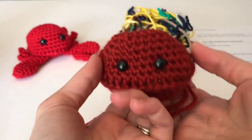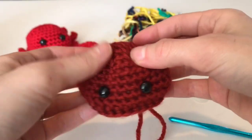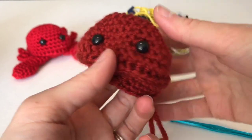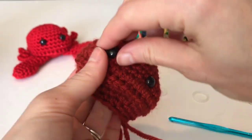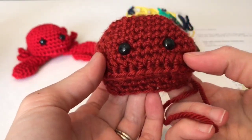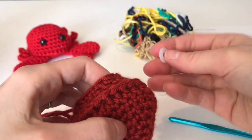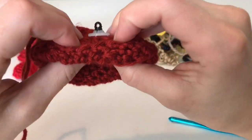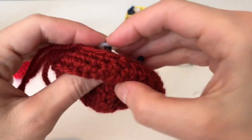If you like that placement, keep it — if not, you can move it. Once you like the placement, take your white washer, stick the post through, and squeeze — but not too much, almost to the end. Take the white washer and squeeze them on. They're really hard to get off once attached.